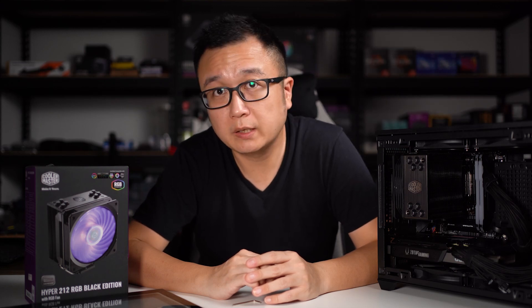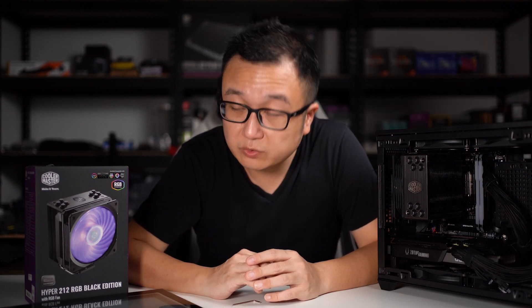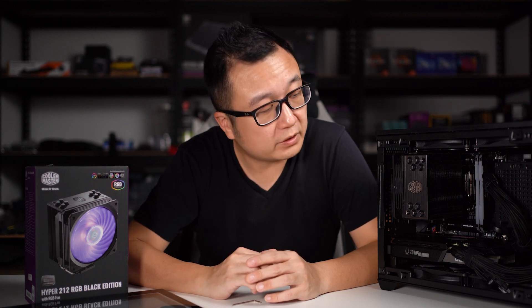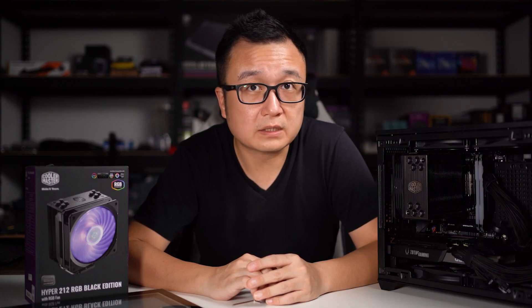Welcome back to the channel. I didn't plan to make this video today. A few days ago, I posted a small hack on the Cooler Master Hyper 212 RGB Black Edition CPU cooler related to the NR200P and the tempered glass. I didn't expect so many positive comments and feedback on both Reddit and Facebook, and I noticed some of you don't really understand how it works. So today I'm just going to do a short video on how I managed to get the cooler to fit into the NR200P with the tempered glass on.